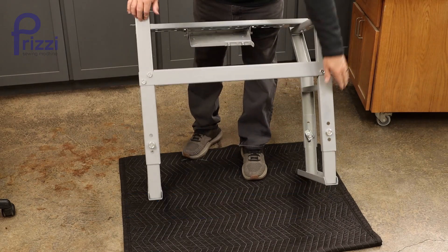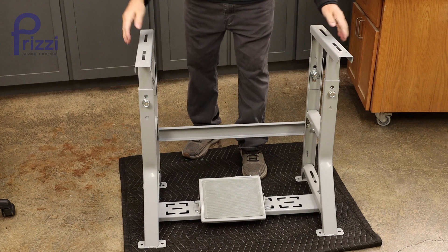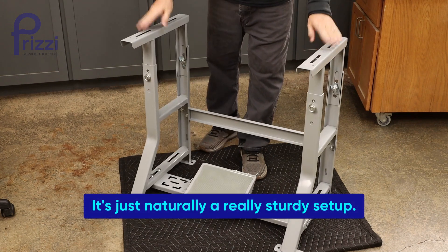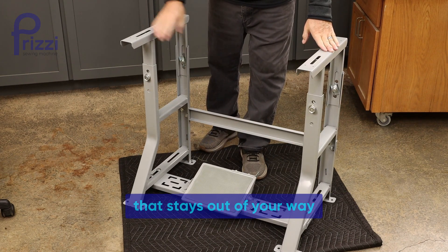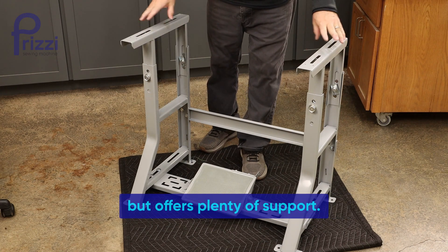From there, your basic K-leg assembly is done and you're ready to add the top. It's just naturally a really sturdy setup, the way K-legs are made — that stays out of your way when you're operating the machine but offers plenty of support.